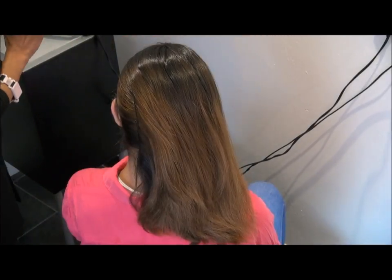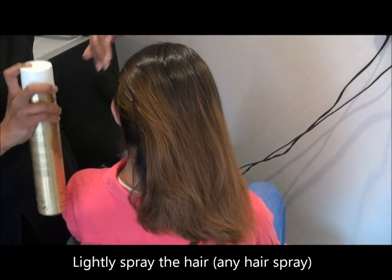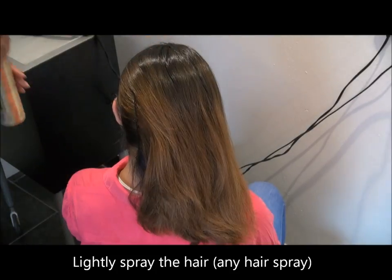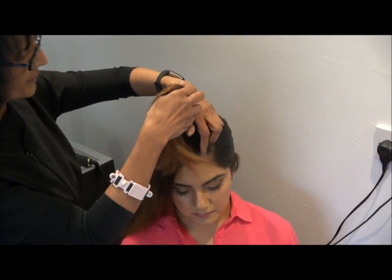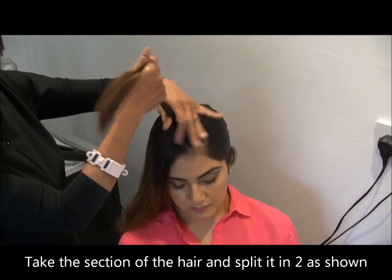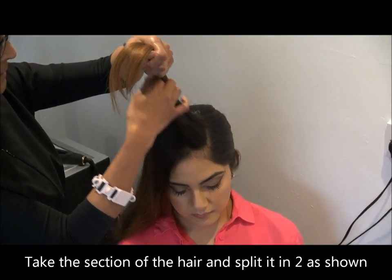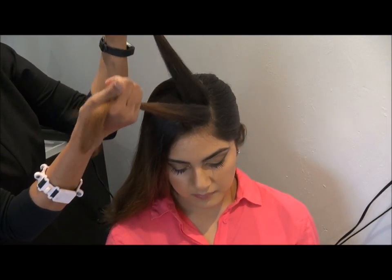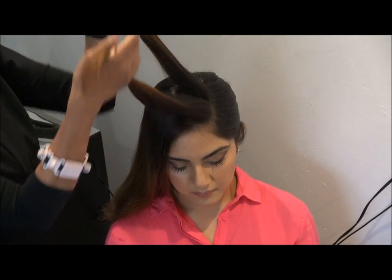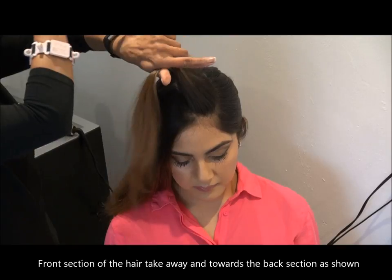Don't forget to spray — it just holds the hairs. Now the strand that I kept out, I'm going to split it into two, and the front strand I'm going to put it right behind the back strand, as you can see.